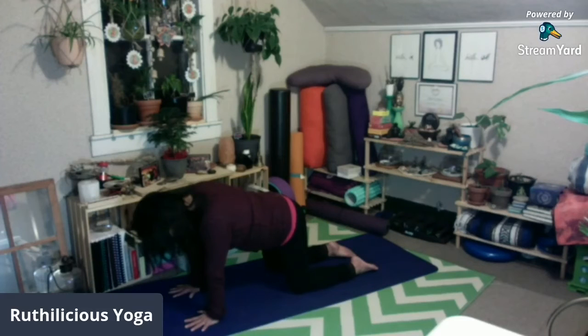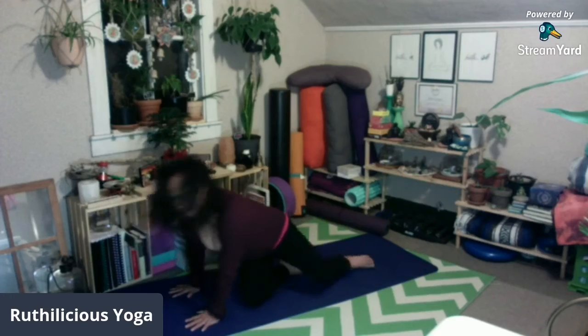Last one — inhale, exhale — and come to easy seated pose. From here, bring your hands to your heart center. You may close your eyes if you want. Let's do some cleansing breath: deep inhale through your nostrils, and when you exhale, open your mouth and sigh it out. Inhale, exhale.